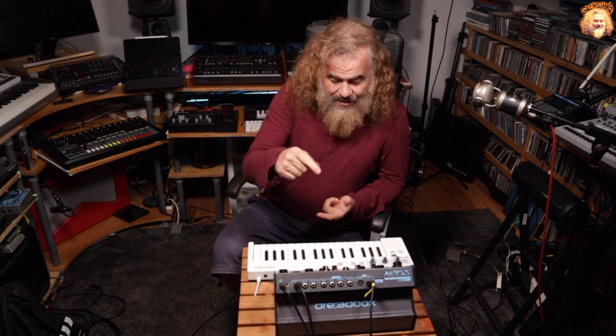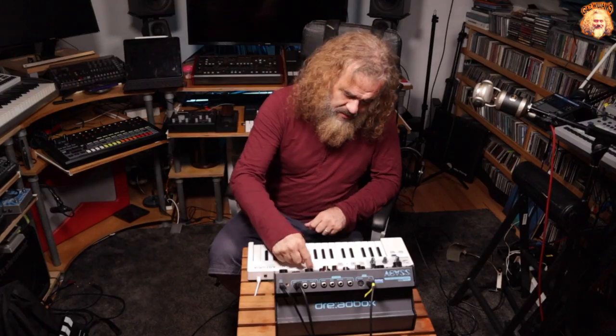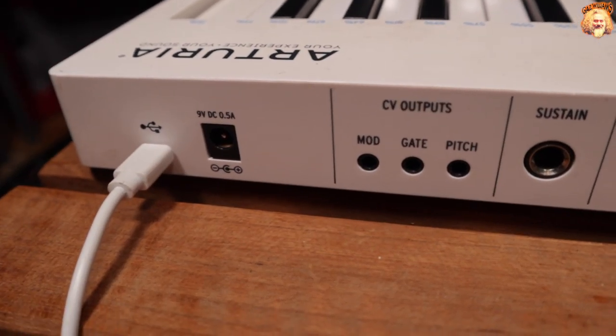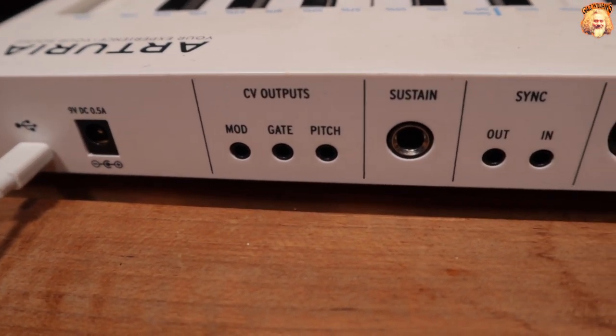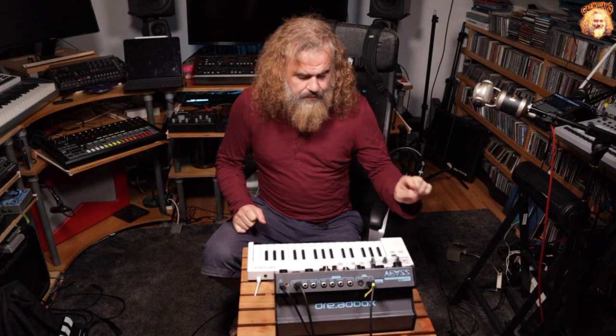Hello, Gaz Williams here, and today I thought I'd look at the new update that's just come out for the Arturia Keystep version 1.1. The Arturia Keystep is a really affordable controller keyboard, and it's very functional because it's got MIDI, CV and gate, and USB, and you can use all of those at the same time. It also has two modes: a sequence mode and an ARP mode, and both of those have gained some new functionality with this 1.1 update.